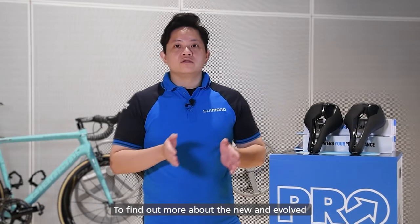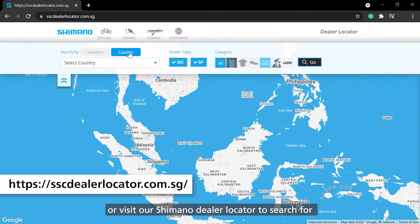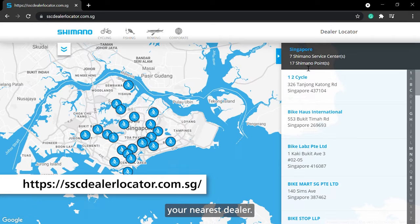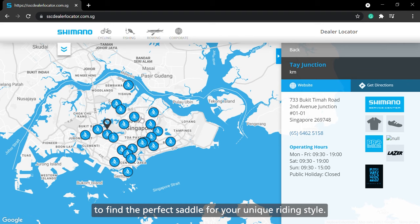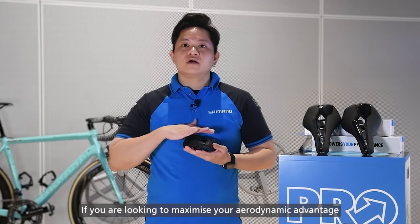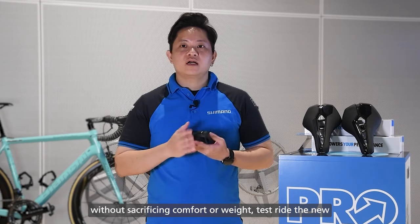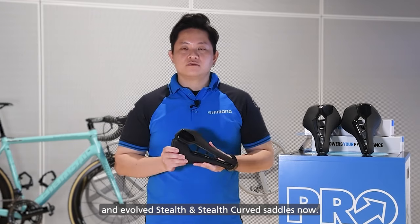To find out more about the new and evolved Stealth Curve Saddles, check out the link in our description box below or visit our Shimano dealer locator to search for your nearest dealer. Our friendly service team will also be able to assist you to find the perfect saddle for your unique riding style. If you are looking to maximize your aerodynamic advantage without sacrificing comfort or weight, try the new and evolved Stealth and Stealth Curve Saddles now.